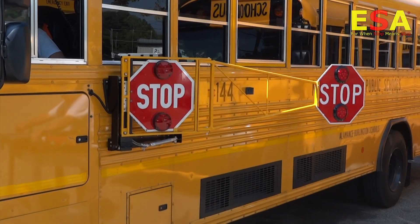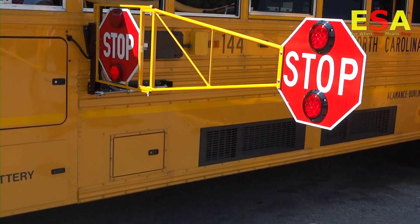You do need this additional piece if you have children crossing in front of your buses, if your budgets allow. I say you have to buy it. You have to do it in order to ensure the protection of your children. It's one more layer that you can give.